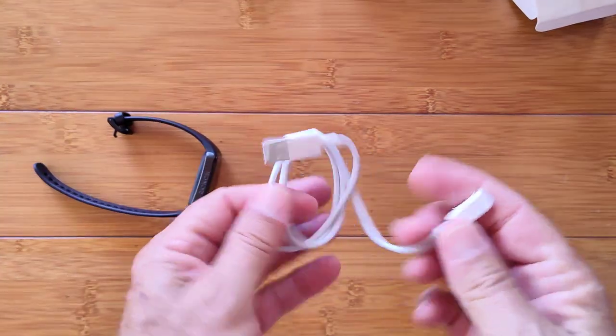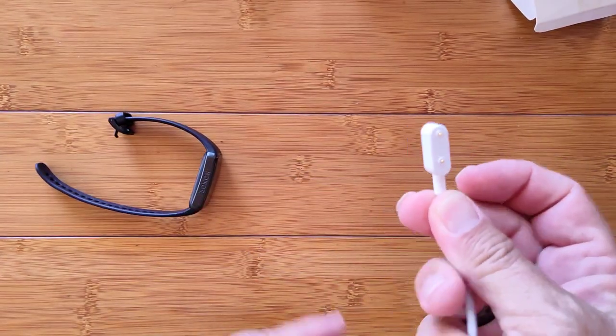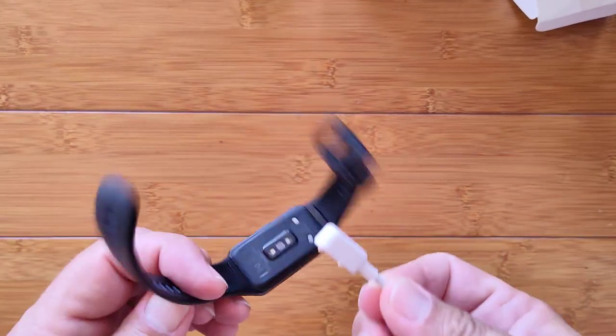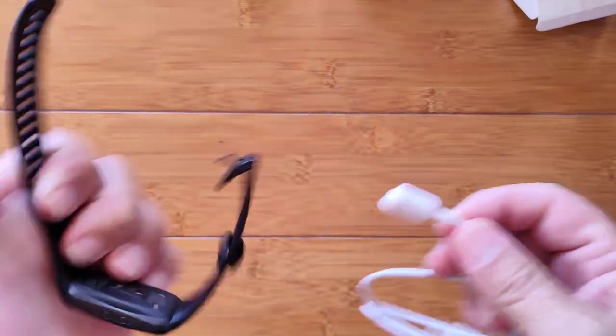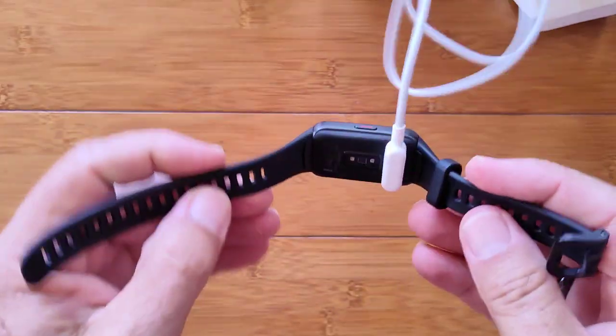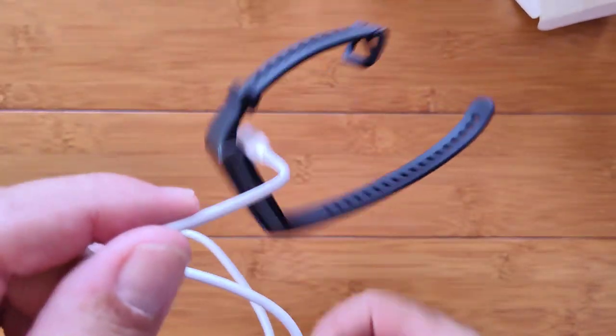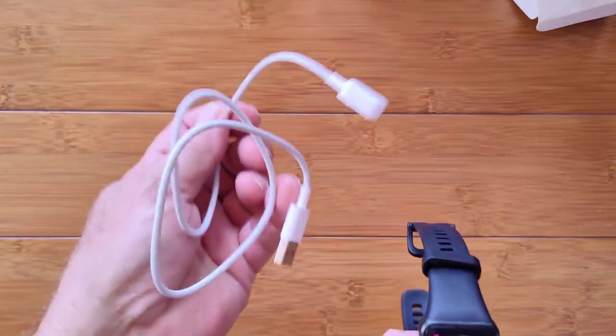It's an interesting little charging wire — two pins separated pretty far apart, almost like the European plug that you put in the wall. You've got to get it right, and when you do, yeah, it hooks in there and it's good and strong to hold it and give you a good charge. We'll check this out in just a minute.